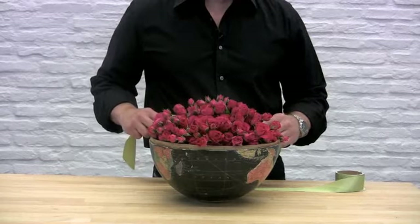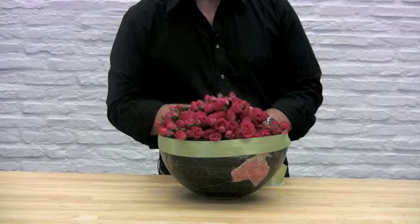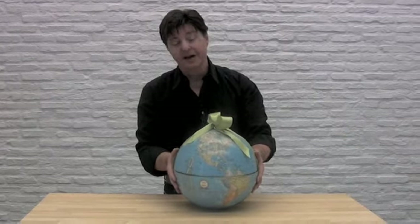To finish it off, you can tie a nice piece of ribbon right around the equator. Or you can deliver it as a surprise and place the top half on top of the globe and tie that with a ribbon.